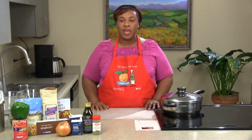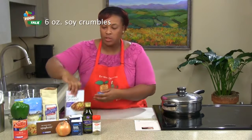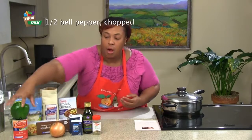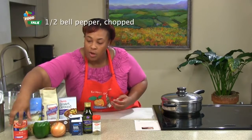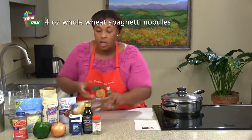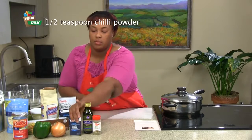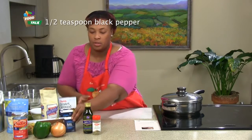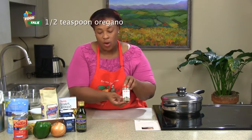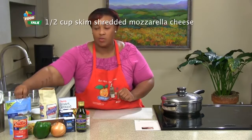Today we'll be making skillet spaghetti. Our ingredients are soy crumbles, a medium onion, bell pepper, a can of diced tomatoes, whole wheat spaghetti noodles, chili powder, black pepper, olive oil, oregano, and also some sugar and some mozzarella cheese.